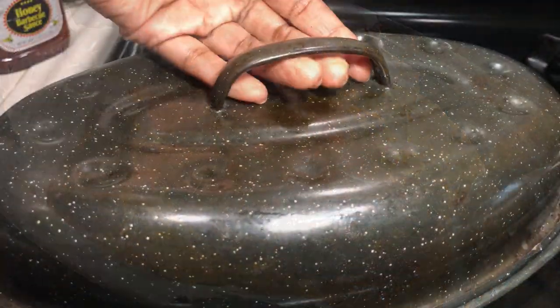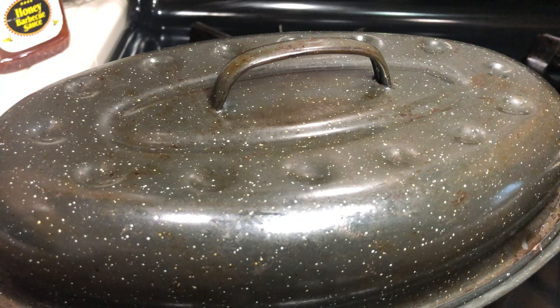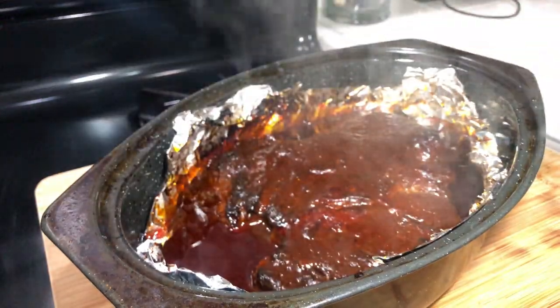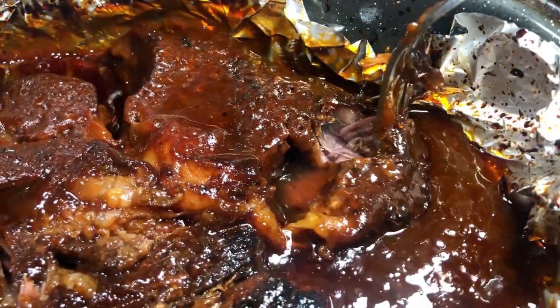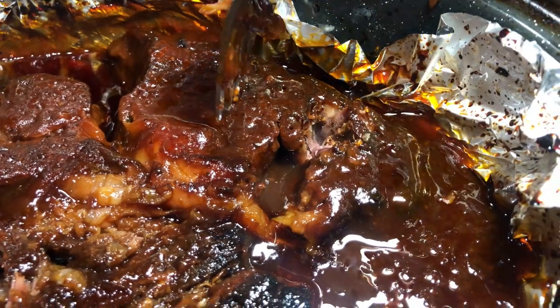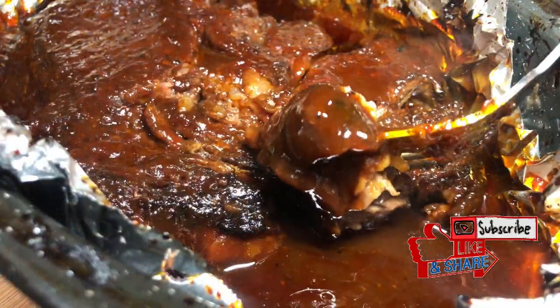Now we're going to add the lid on and pop this in the oven at 325°F. We're going to let it slowly cook for two to two and a half hours until it's fall-apart tender and juicy. Like I said, it's super easy and it's so so good.